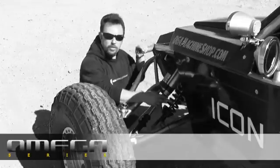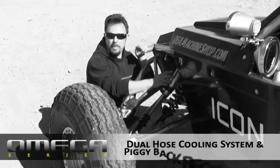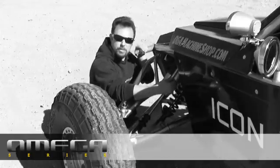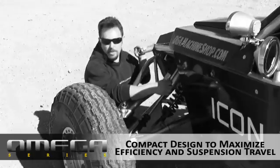This model here that we have on the car for testing is a dual hose, three tube bypass shock. As you can see, these tubes are very close to the body. That's because there's no welding involved like there is in a traditional bypass shock.